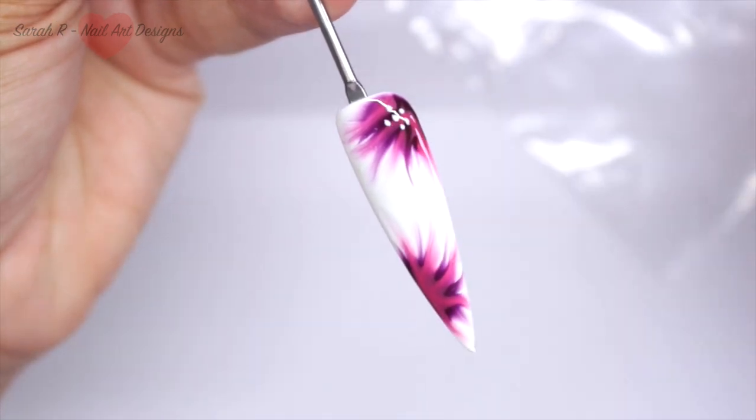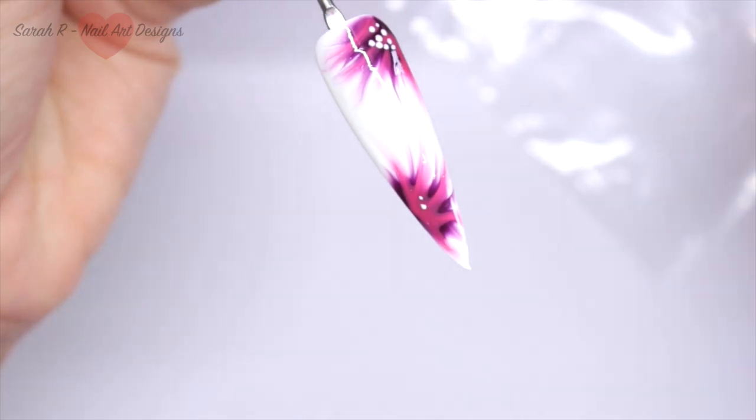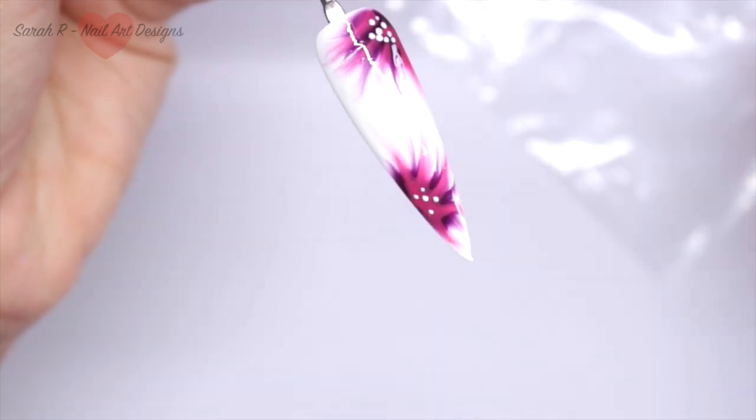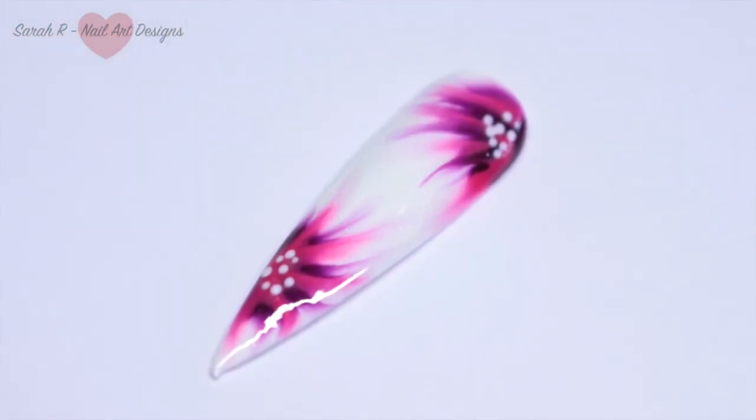Here I've got undiluted Plain Jane and I'm just adding some little dots so they resemble flowers. Cure again, then add your top coat and cure again, and that finished nail is done.